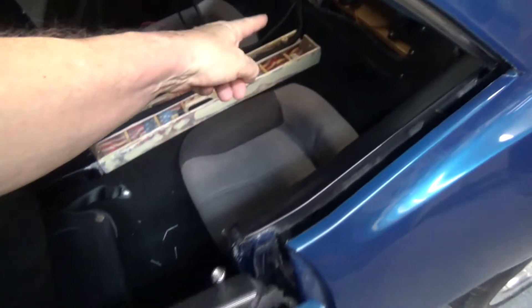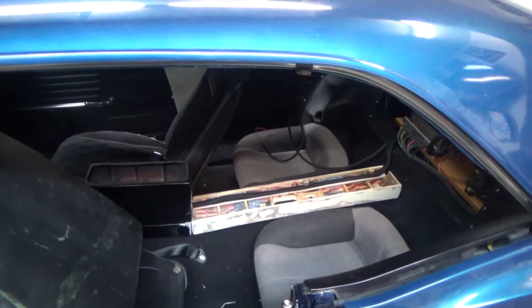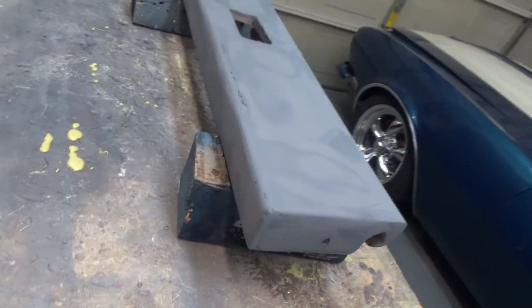I'm pulling the base out and we're getting ready to put some more filler on the sides, so when I get more I'll bring you guys back.